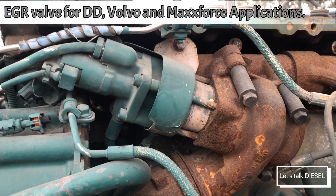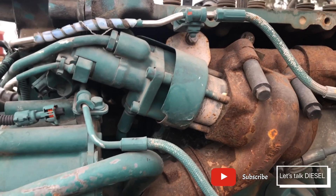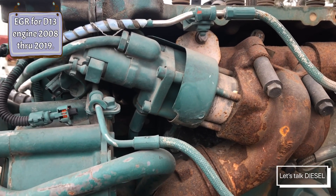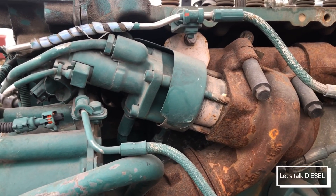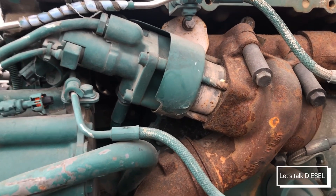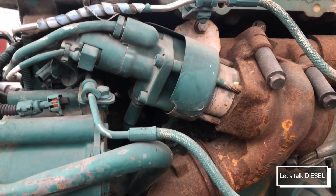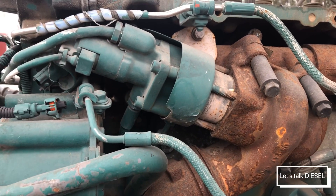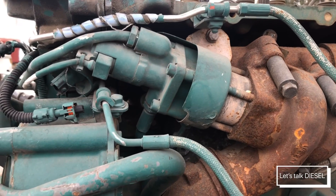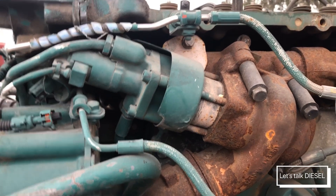Hello guys, today we're going to check out the EGR valve. The one you're watching right now belongs to the D13 Volvo engine, but there are a couple more like the DD15, DD16, Cummins 13, MaxxForce, and A26. So first we're going to check out this one.